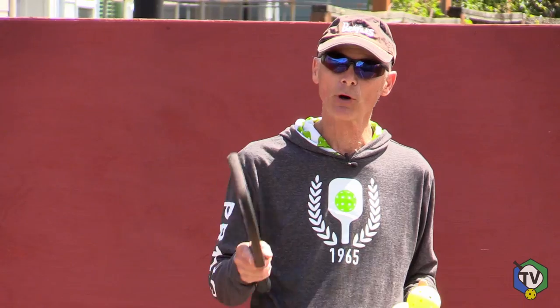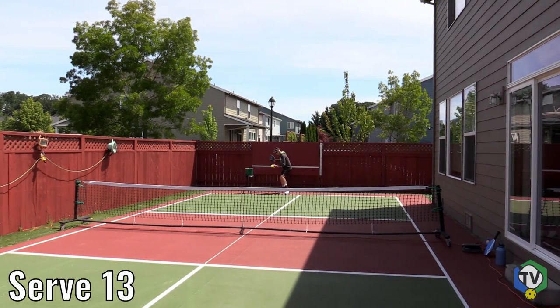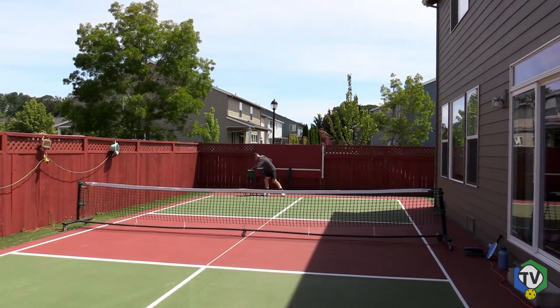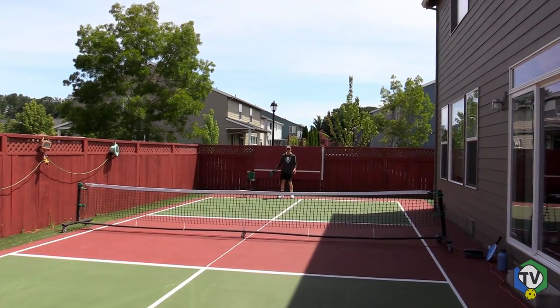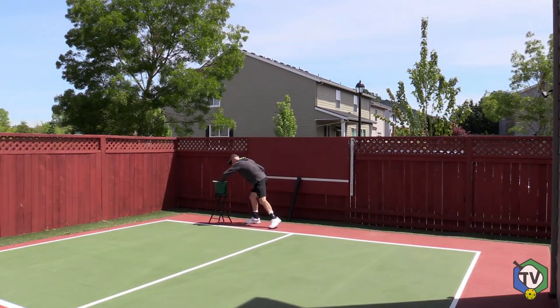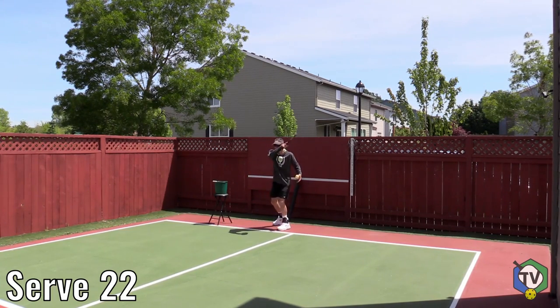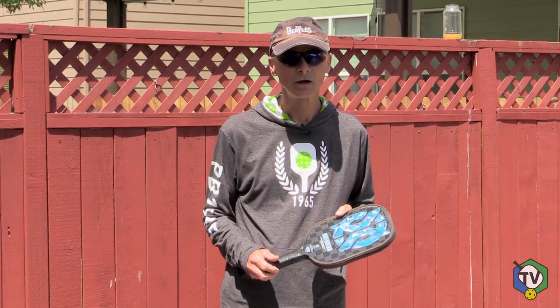Now I'm going to give you the perspective that your opponent sees when you're serving. Boy, it's really hard to tell if they're legal or not. Could you tell which ones were legal and which ones were illegal? Now for all you tournament players out there, let's look at the referee's perspective — they're the ones that have to determine if serves are going to be legal. As you can see, today's modern pickleball service rules are not only very confusing, they're impossible to detect — all of those elements simultaneously.